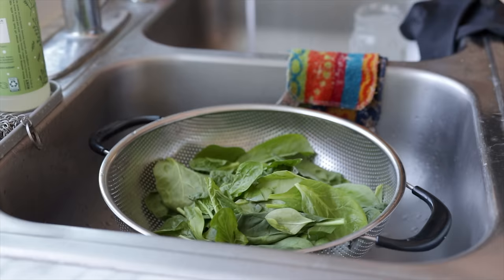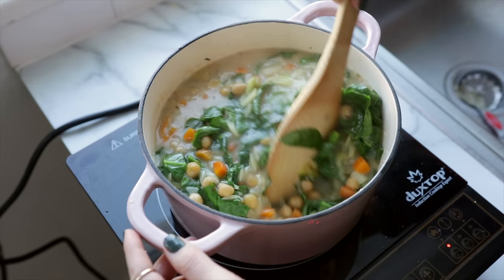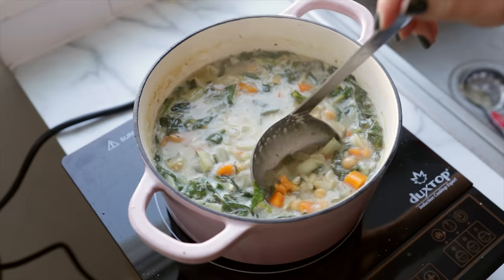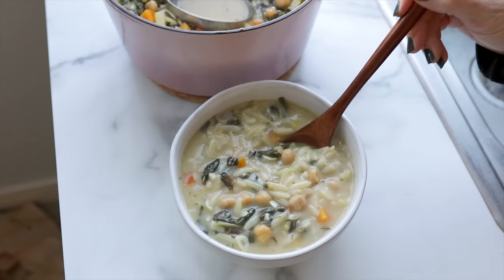We also have a bunch of fresh spinach — give that a thorough wash and roughly chop it, then add that into the soup, stirring it through and allowing it to wilt without cooking it too much. We don't want to lose that beautiful vibrant green color. The last thing we're adding is plenty of fresh chopped dill. At this point the soup smelled so fragrant and herby and delicious. I did watch a few videos of Greek home chefs making authentic avgolemono, and it seems like this version comes out much more like a stew — I'd like to make it again and play around with the ratios to make it more closely resemble the real thing.